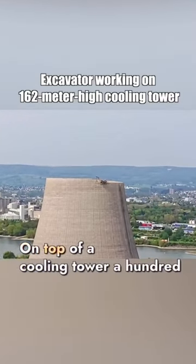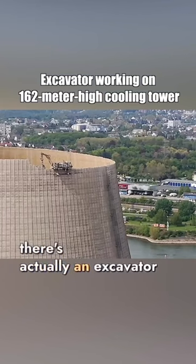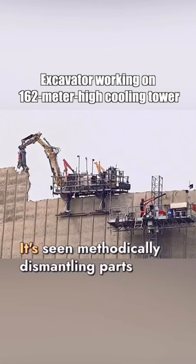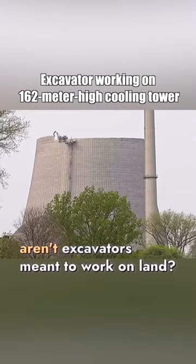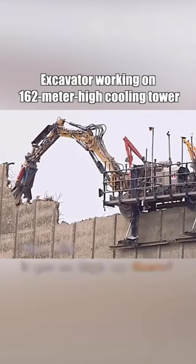Pay close attention to this. On top of a cooling tower 100 meters off the ground, there's actually an excavator hanging and working. It's seen methodically dismantling parts. One might wonder, aren't excavators meant to work on land? How did it get so high up there?